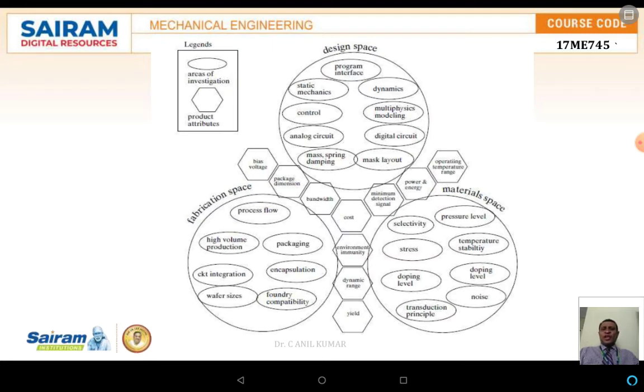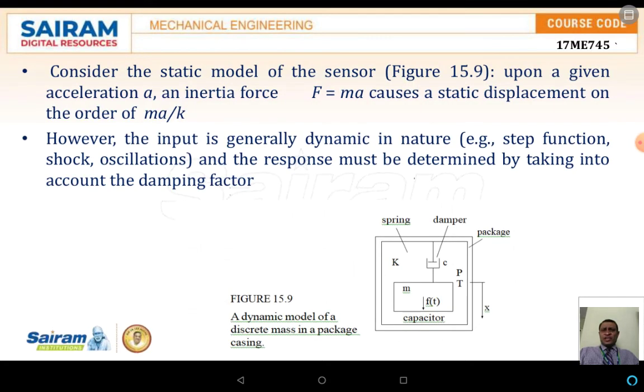In the design space, the program interface, dynamic and static mechanics, control, and digital circuits must be designed compactly. In the material space, pressure levels, stress levels, and doping levels must be considered for sensors and actuators. Considering the static model of the sensor, upon giving an acceleration 'a', the inertia force F = ma causes a static displacement of the order ma/k, where k is the spring constant and c is the damping constant.